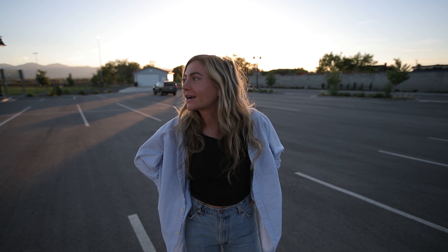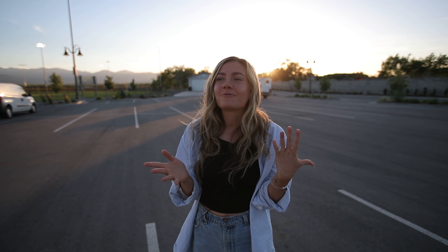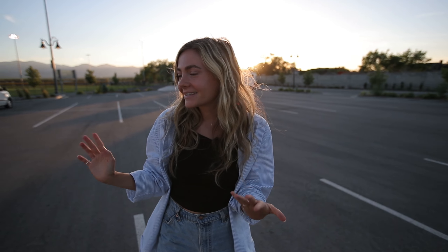Hey everyone, welcome back to my channel! This week's video is very exciting and kind of different than what I've done before. I recently just got some roller skates.